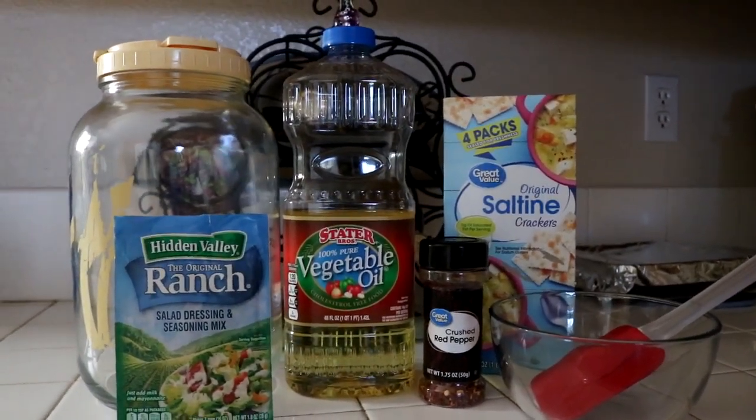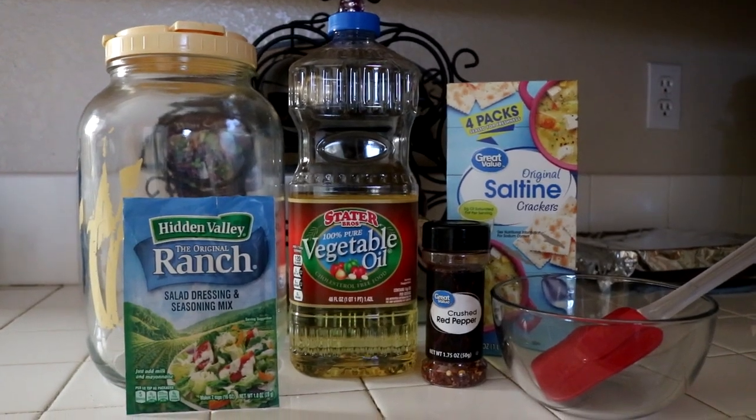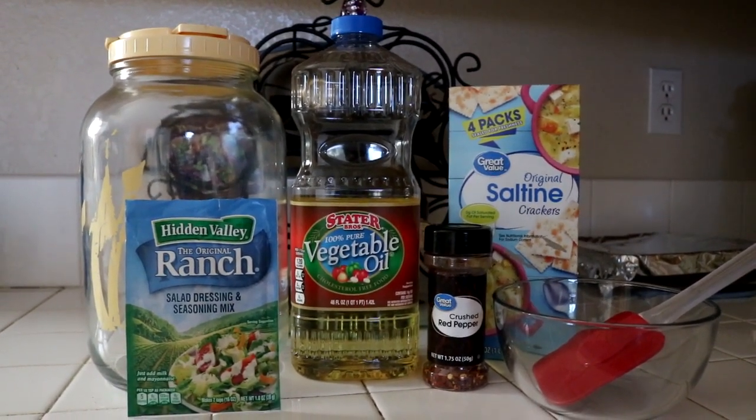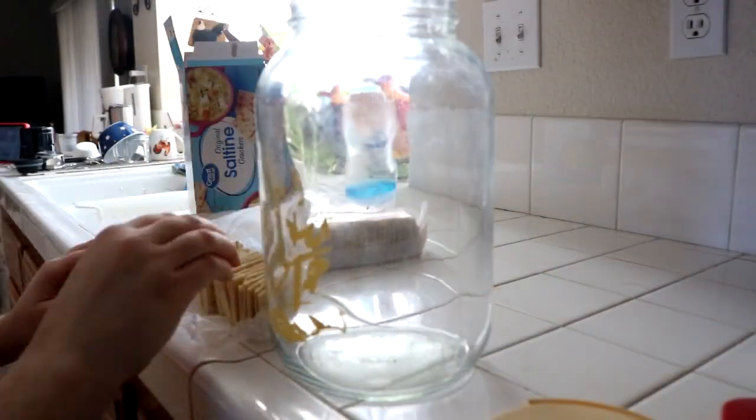All you need is some ranch flavoring, vegetable oil, red pepper flakes, and a box of saltine crackers, preferably the one with the four pack inside of it. You're also going to need a mixing bowl and a container to put the crackers in.